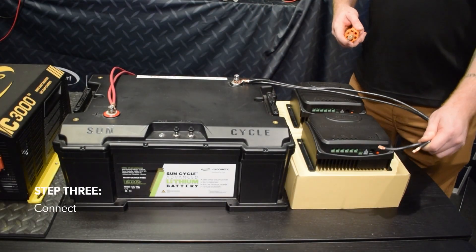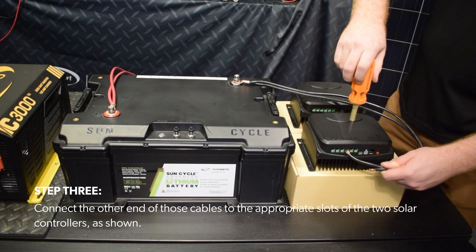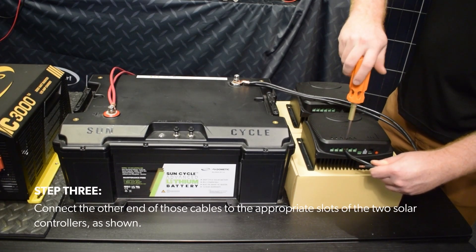Step 3: Connect the other end of those cables to the appropriate slots of the two solar controllers, as shown.